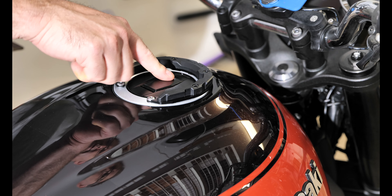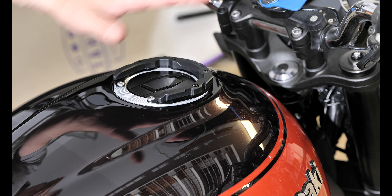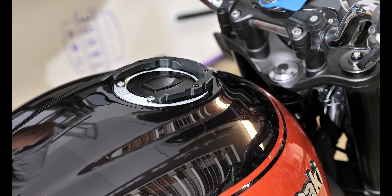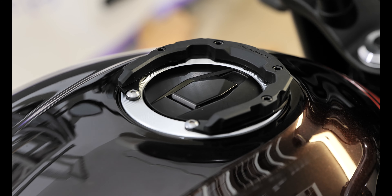We still have good access to the gas cap, though when gassing the motorcycle you will be required to remove the tank bag in order to get to it. Next I'll detail the bag.